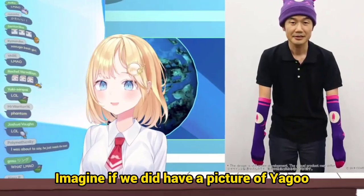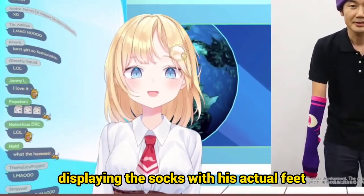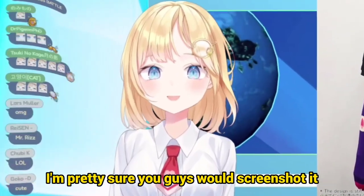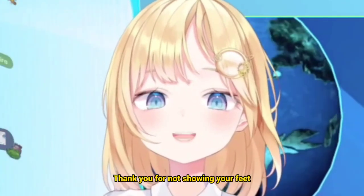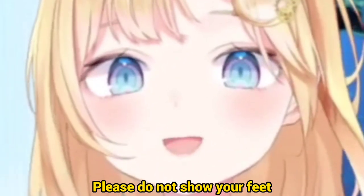Imagine if we did have a picture of Yago displaying the socks with his actual feet — I'm pretty sure you guys would screenshot it and do weird things with it. So Yago, arigato gozaimasu. Thank you for not showing your feet. Please do not show your feet.